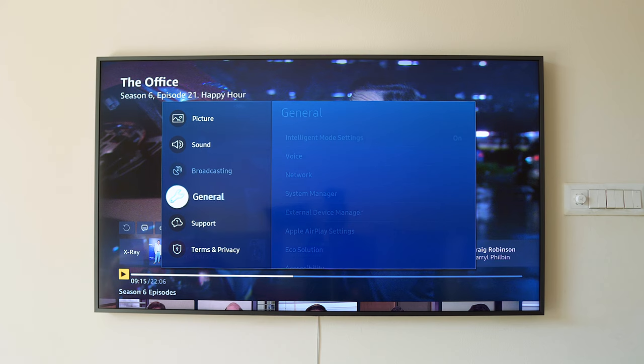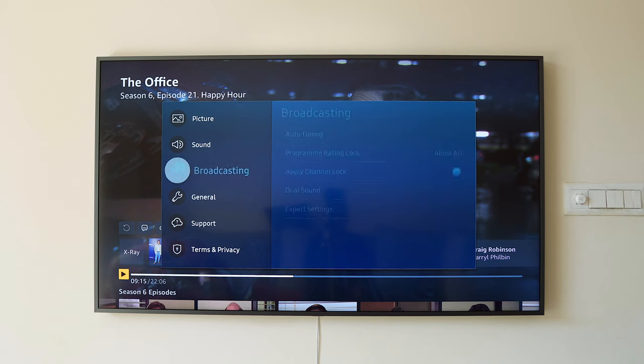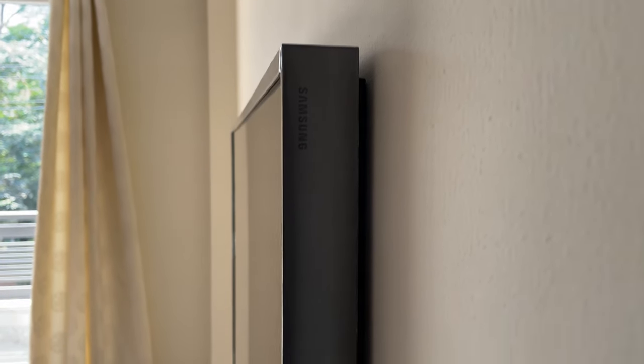I didn't do an unboxing video because even I might have fallen asleep watching it. In the box you get a normal TV stand, a no-gap wall mount, a box with all the connections, an optical fiber cable that connects to the TV and to the box, and one remote. I also didn't make an overview video because this TV changed my mind so many times — I wanted to try everything before reviewing it, including testing every setting, auto brightness in day and night, black levels, and gaming mode.